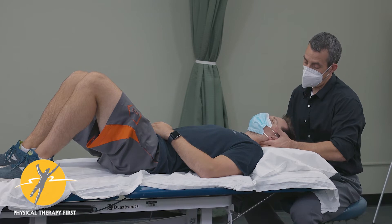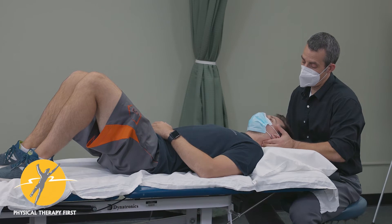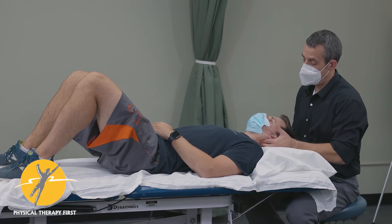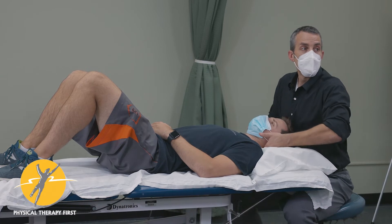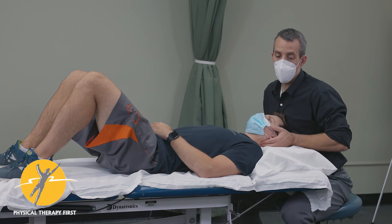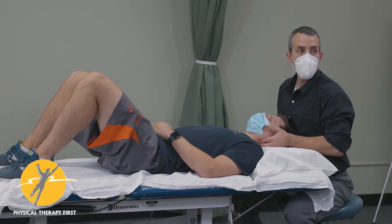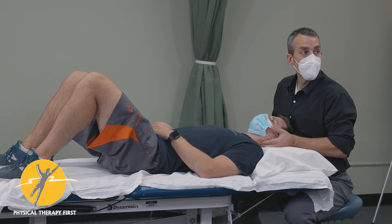And we found his restrictions. Feel that right there compared to that — so he has this motion here, stiffer motion there: C2-C3 left. You can just work segment by segment, doing that side bending or translation or combination of both, starting in neutral.